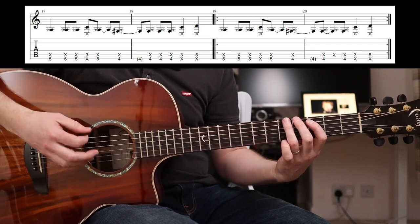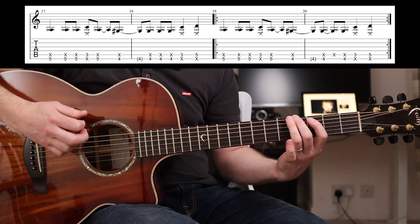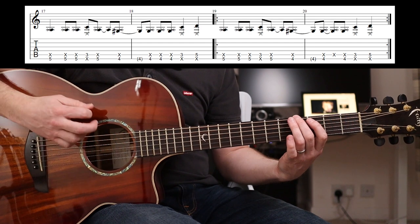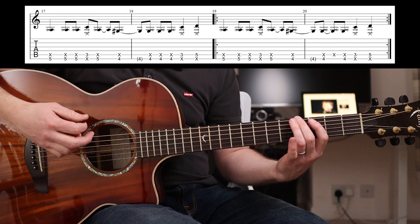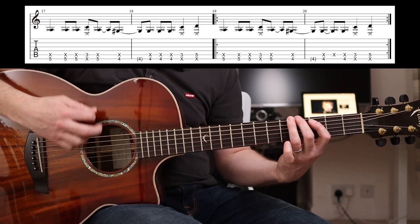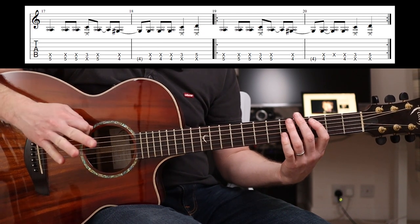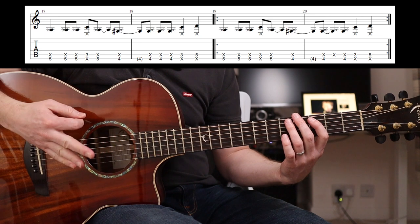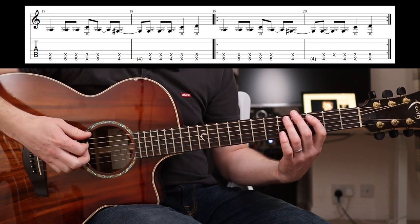So you can be quite aggressive with it. These are all upstrokes but I'm actually hitting the A string as well there - it's not sounding out, but you get the percussive effect. And that is just what this tune is all about: making the notes mute where you don't want them to sound out, and letting them ring out where you do.